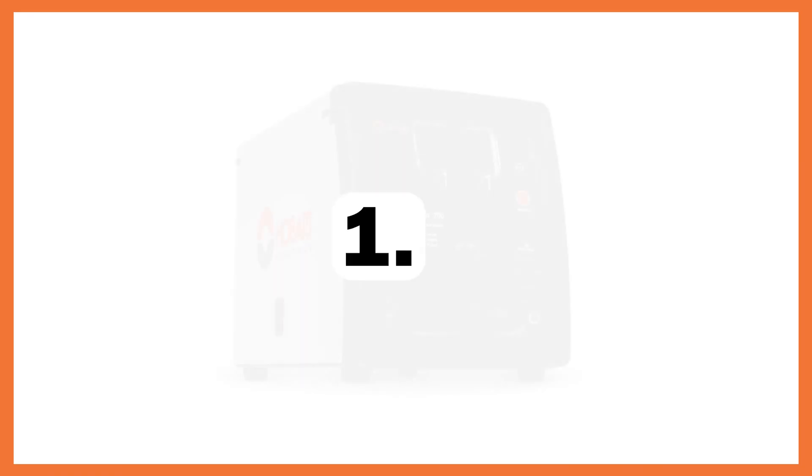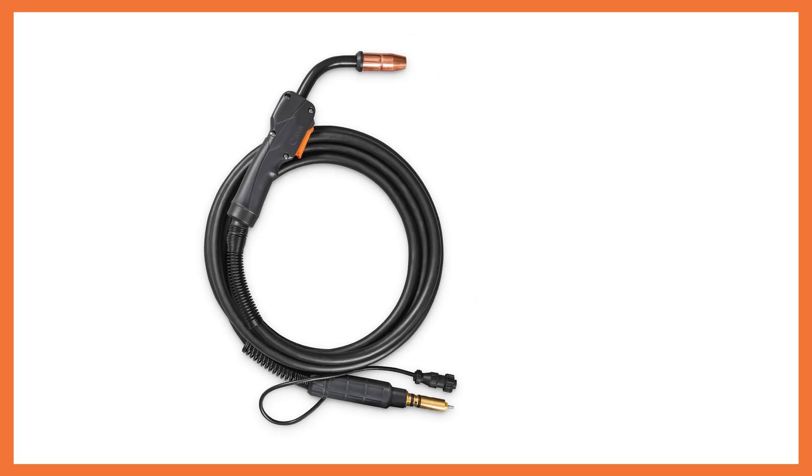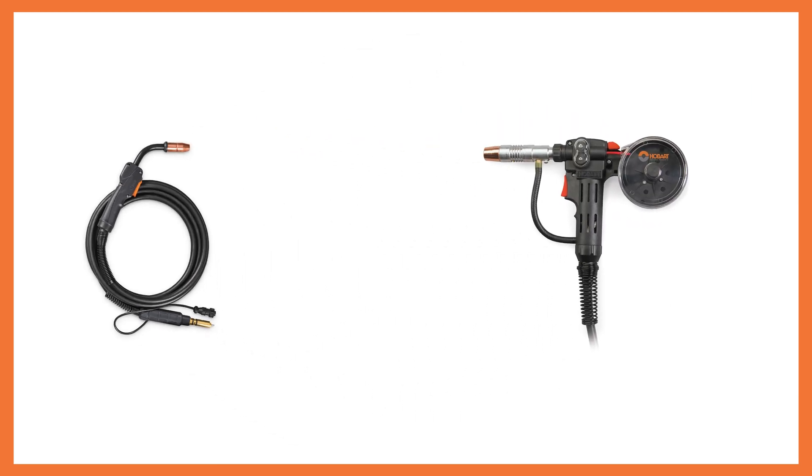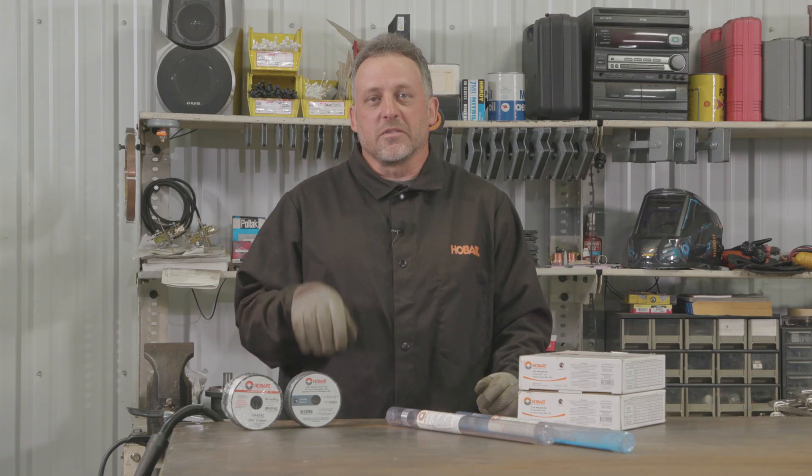The first thing you need to do is decide what process you're going to be welding with. In this case let's say it's the wire welding process, so find the area where the welding wire is located. Next, are you going to be welding with your standard MIG gun or with a spool gun? If you're welding with a spool gun you will need to find the four inch spools of wire. Today we're going to be using our standard MIG gun, so we'll focus on the boxes of wire.